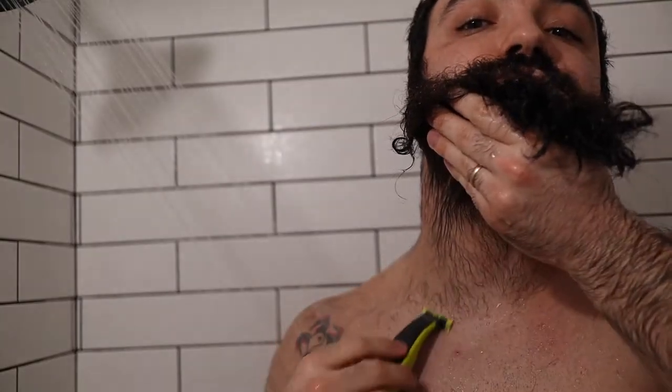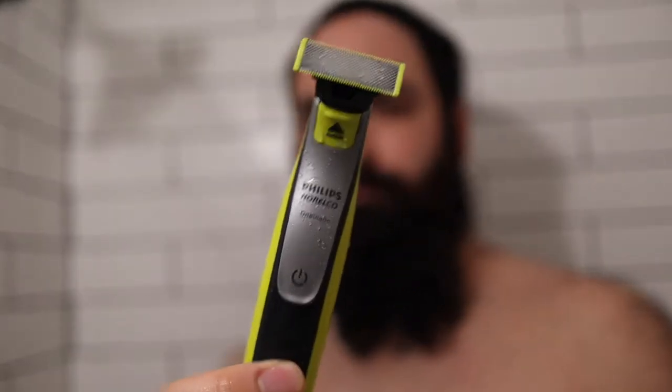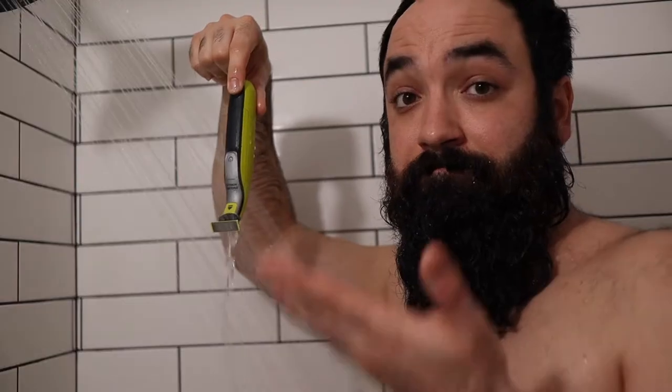Before I even get into washing my beard, a lot of times I'll use the Norelco One Blade. I've talked about this a couple of times on my channel but it's a tool I highly recommend. Now that my beard is a little bit wet and the hairs are clumping together, I'm going to trim up some of the hairs on my chest area and neckline to keep things a little bit cleaner.